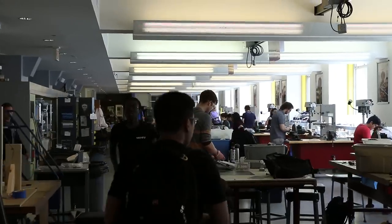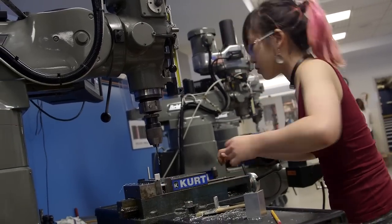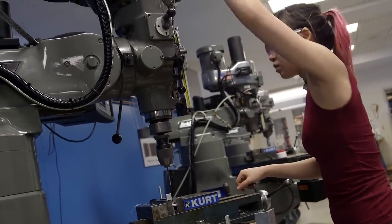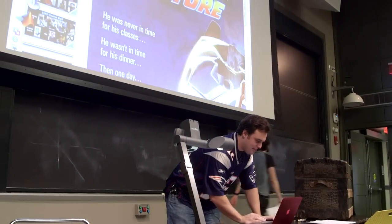It's the first time MECHE students at MIT are coming in contact with the big machines in the workshop. And this is really the class where you take everything that you've learned in those lecture halls and you put it to use. It is time to design.